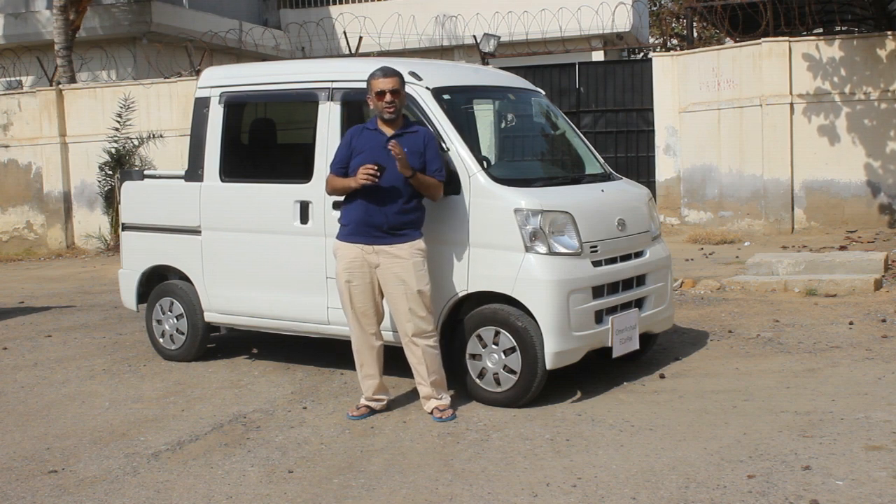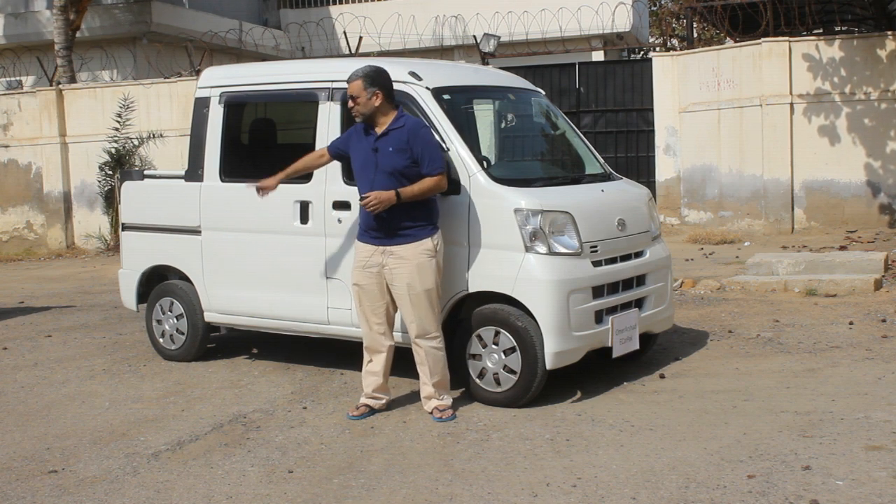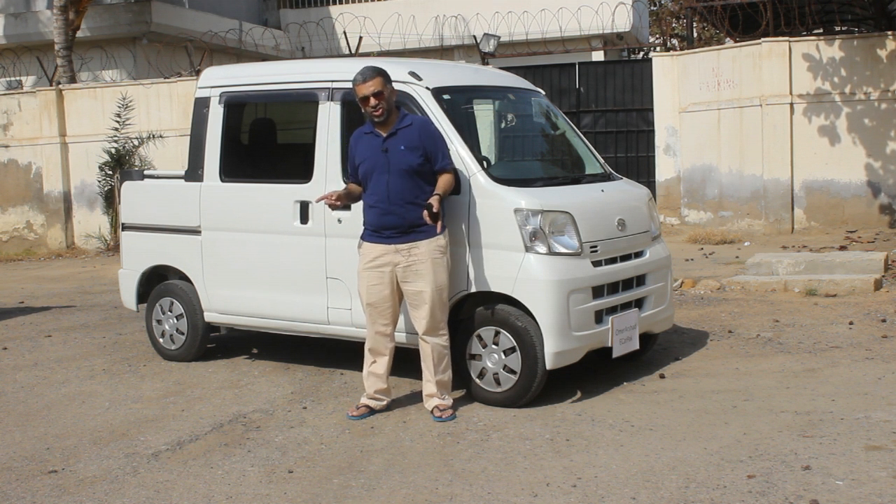Hi, my name is Umar and today we will be reviewing this pickup version of Daihatsu HiJet.